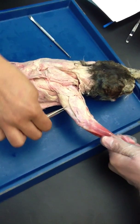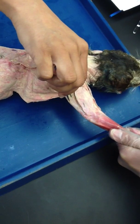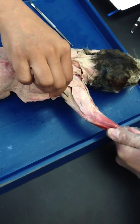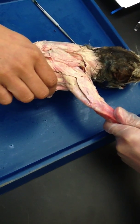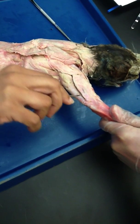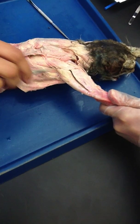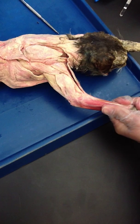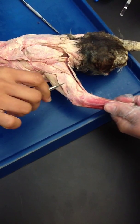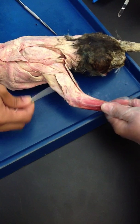Then we have the triceps. In humans, triceps is one muscle but it has three heads — that is why it's called triceps. In cats, it has three muscles. This is triceps longus, and then this one right here is your triceps lateralis — triceps brachii lateralis, triceps brachii longus. You can see longus from both sides, front and back.